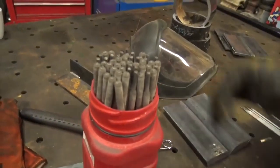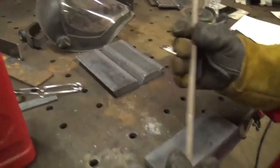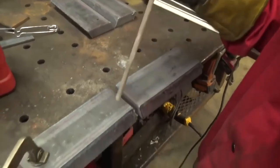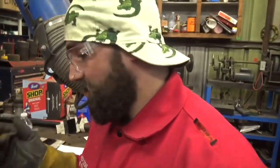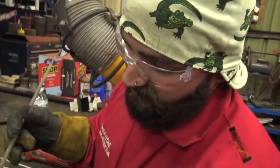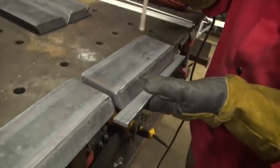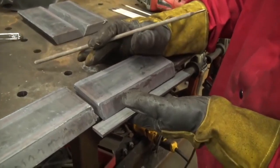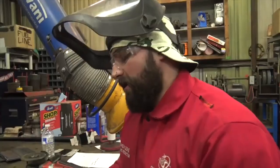Then we're going to fill it up with some 7024 rods. These are very thick, heavy industrial rods — they can only be welded in the flat and horizontal fillet position. Try to run them overhead or vertical and it won't work out very well. This is a pretty good structural code test, and being that it's one inch, these 7024 rods are going to fill it up pretty fast.